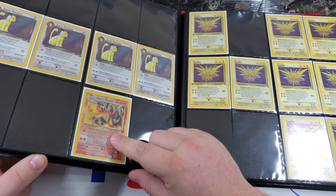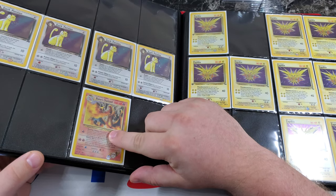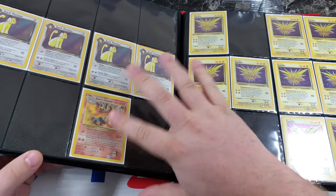Some names may not be 100% accurate but they communicate clearly. Here we have the no-HP Persian, which is missing the HP text, and this is the corrected Blanche Charizard, which has a fire symbol here where the majority of them have the fighting symbol.